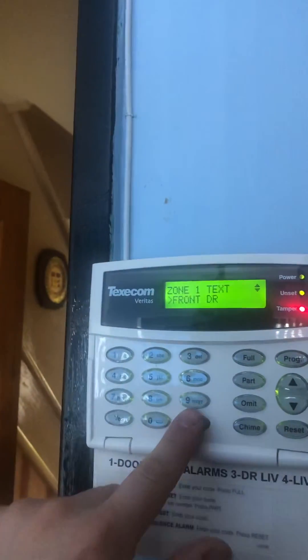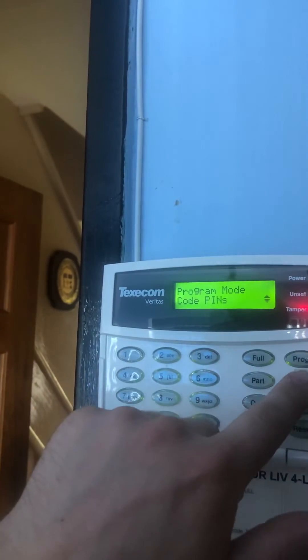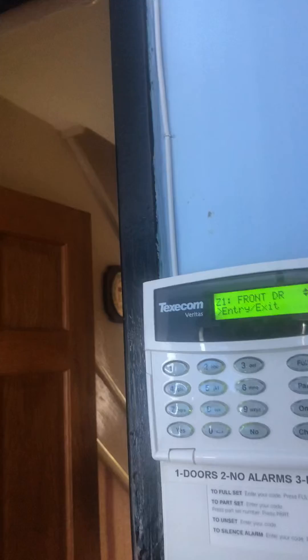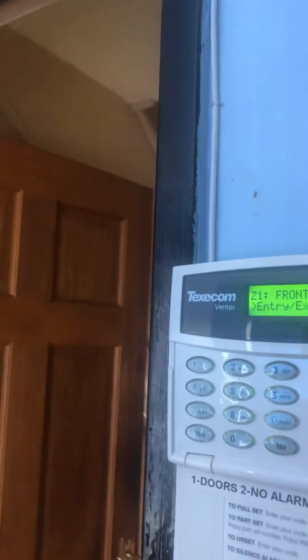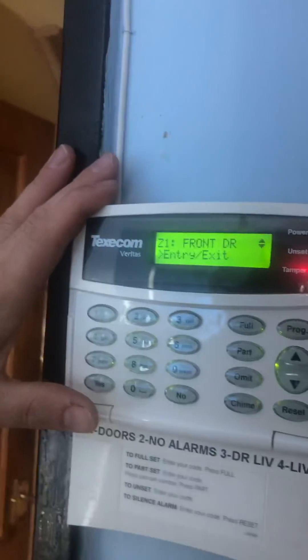Zone seven is still the panic alarm and zone eight is still the smoke detector in the hallway. So they're now all set — press No to go back, and No again. Go back to Zone Types and press Yes. As you can see it comes factory set with zone one as the entry exit point, which in this case is my front door. Now I've changed the text so I can see what it is — that's the reason I did that first.